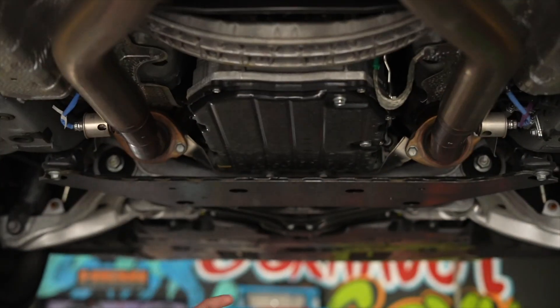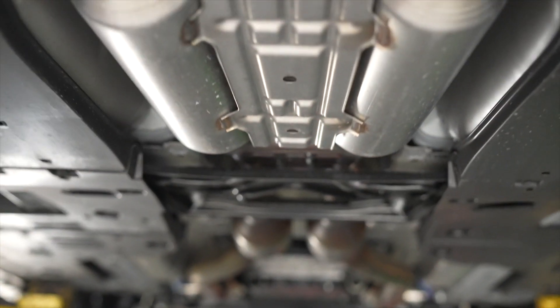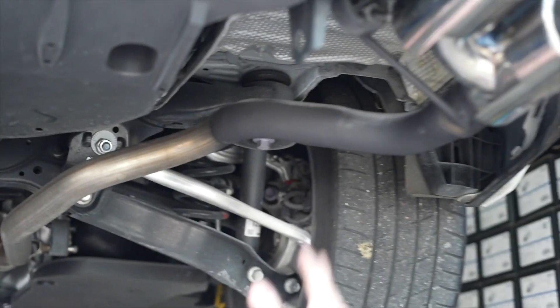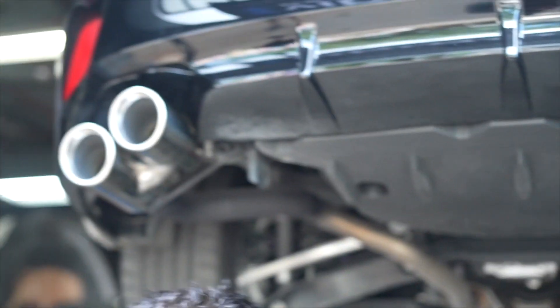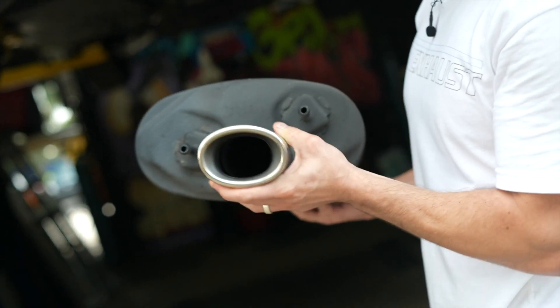Everything is stock from the front — stock down pipe, stock catalytic converters, resonators. We're not touching any of that. What we did was all back here: muffler delete on both sides. There they are on the floor right there.